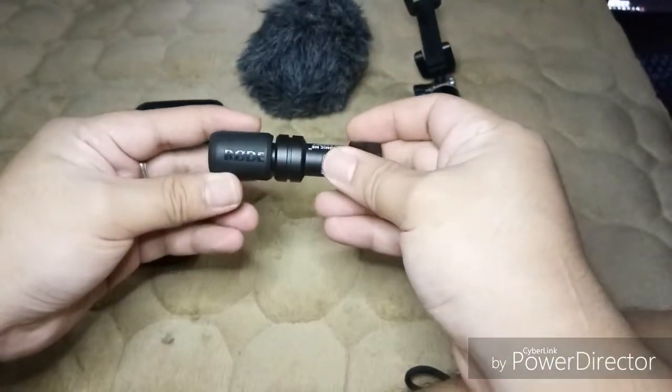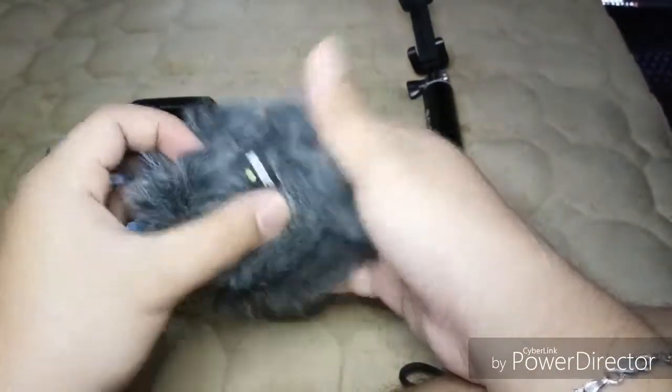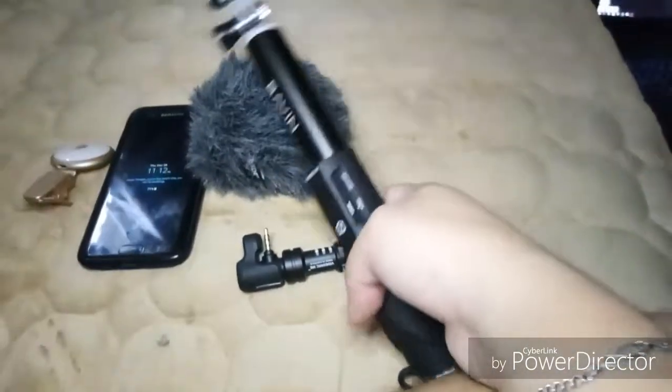Then I'll be attaching a directional microphone. You may use the built-in microphone, but if you want to have better audio, you may use an equipment like the Rode Mic Me.